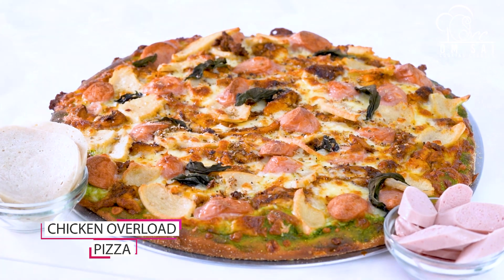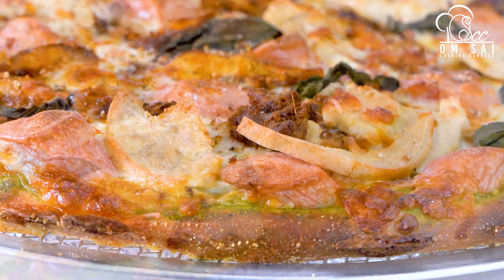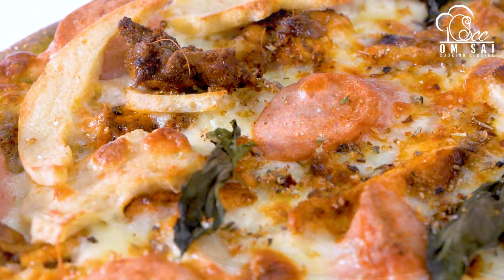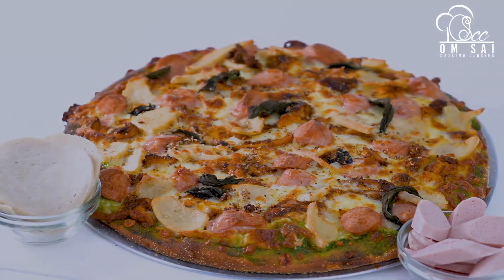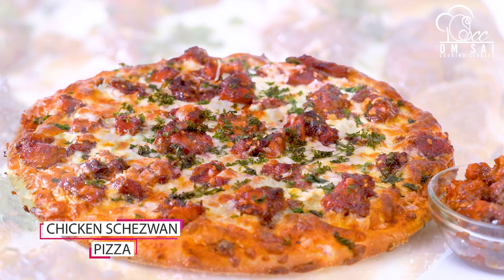This is chicken overload pizza. We have also made chicken schezwan pizza in this class.